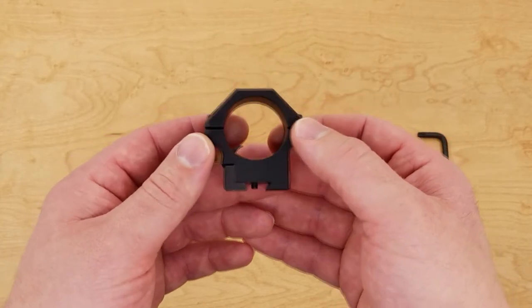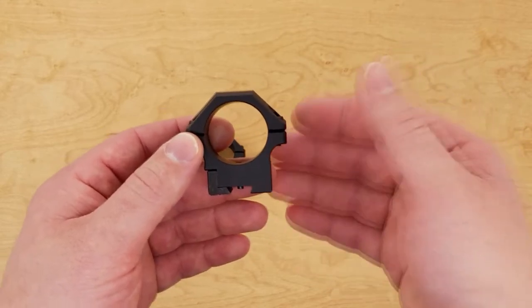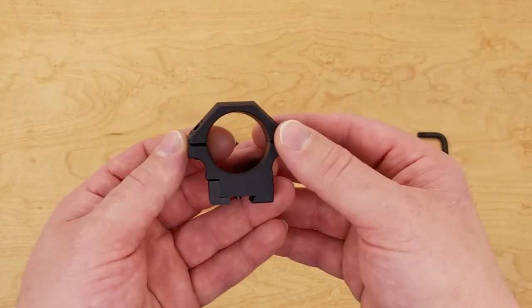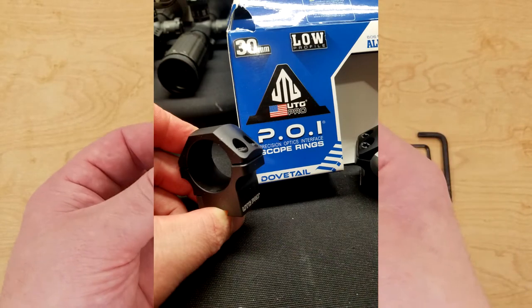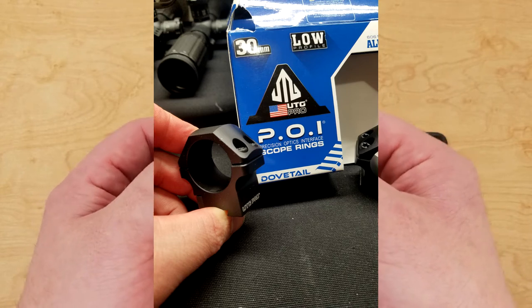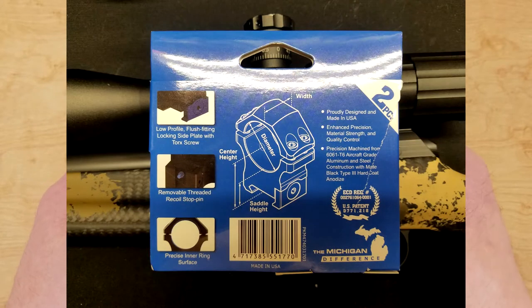I'm sorry I can't do an unboxing, because when I first got them I was too excited and ripped the box open without thinking to film it. But I was smart enough to at least take pictures of the box after I had opened them, which I'll show you now. A couple of key features on the box — one being that these are made in the USA.